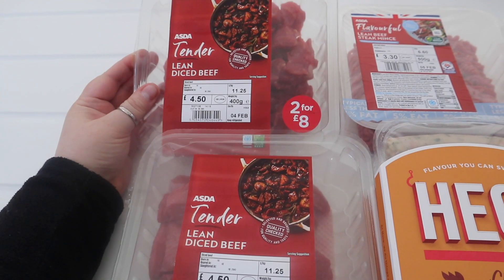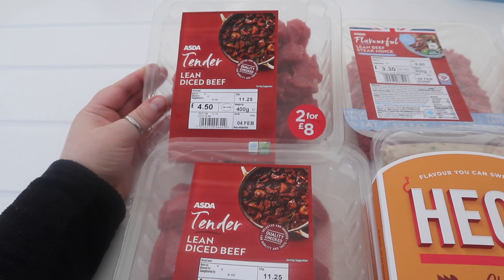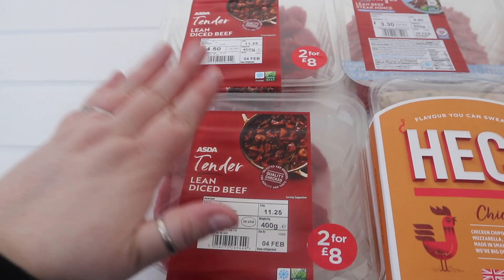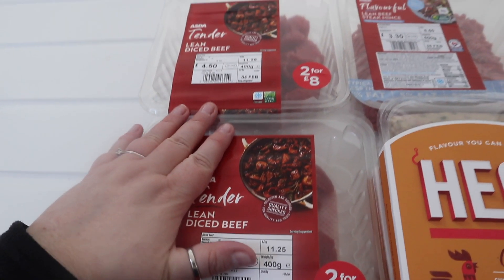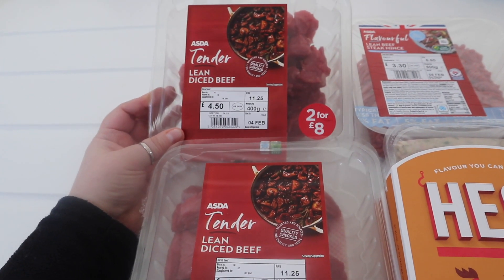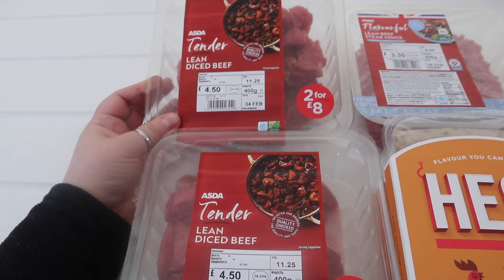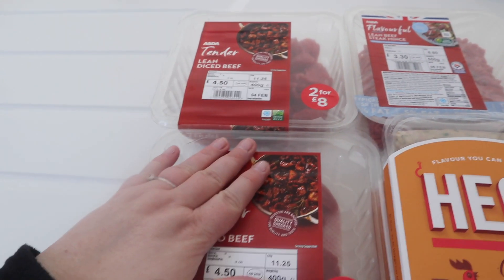My food shopping came from Asda today. So this is lean diced beef, where you get two for £8. I've only recently just started buying this because my mum makes something called goulash — beef goulash — and it's lovely and so healthy as well. So that's what this is for: two lots of beef goulash.